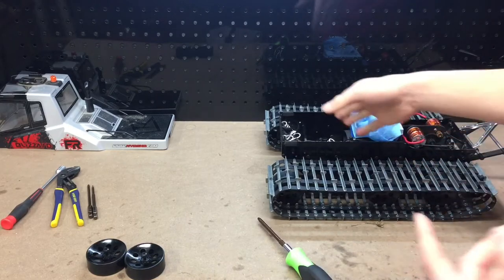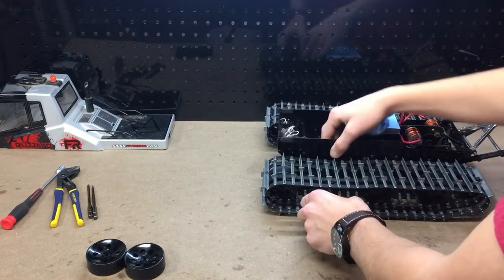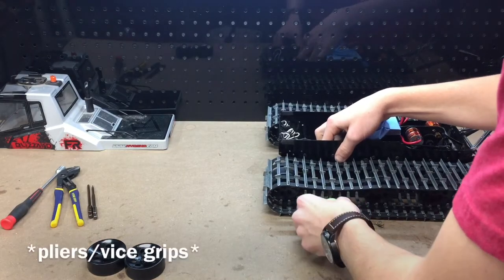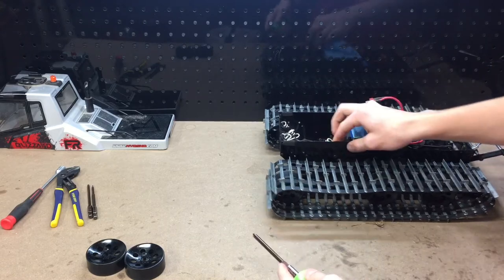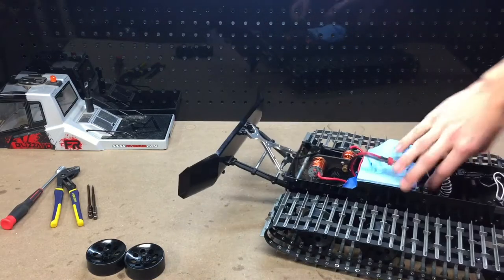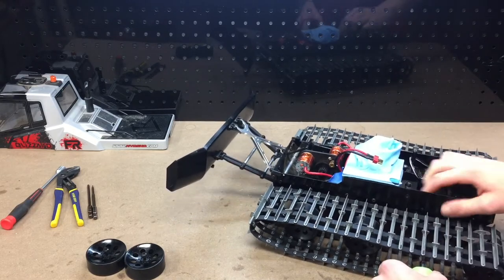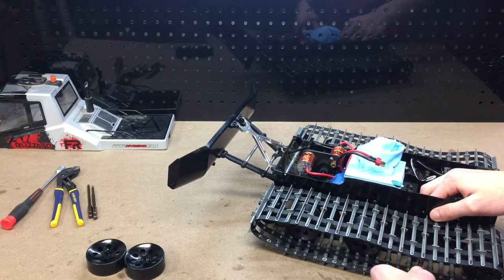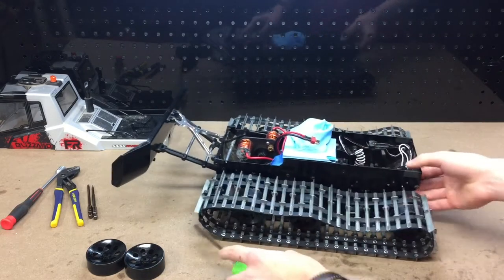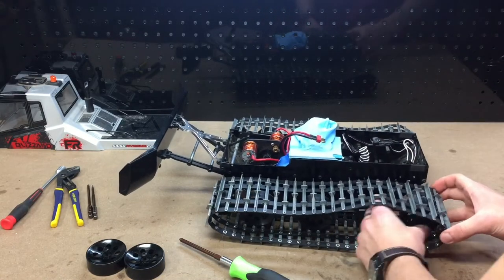There is a nut on the other side, and normally I haven't had any trouble where I've actually needed to put a screwdriver on that. So we can just go ahead and loosen that a little bit — we don't want to take it out. We're going to do that for both sides. As you can see, the tension is removed off of the tracks, so we can go ahead and remove them.